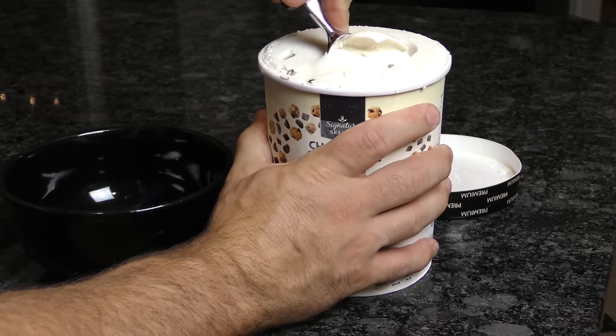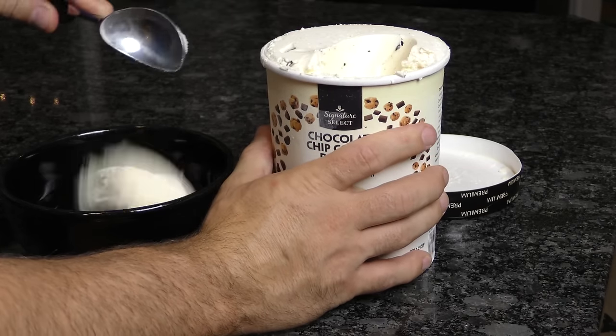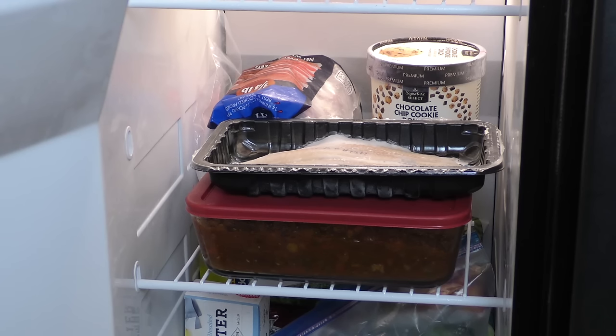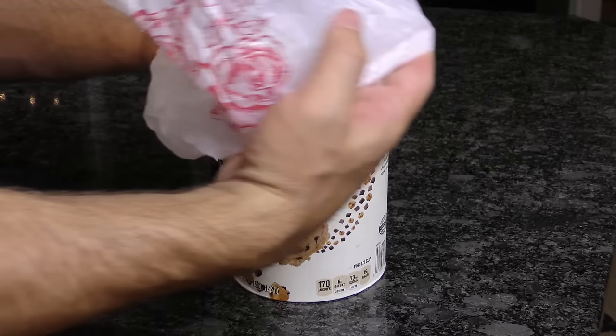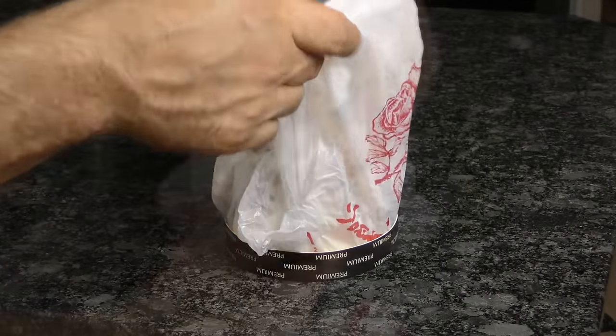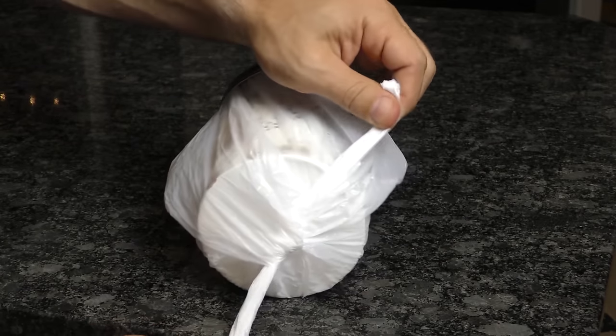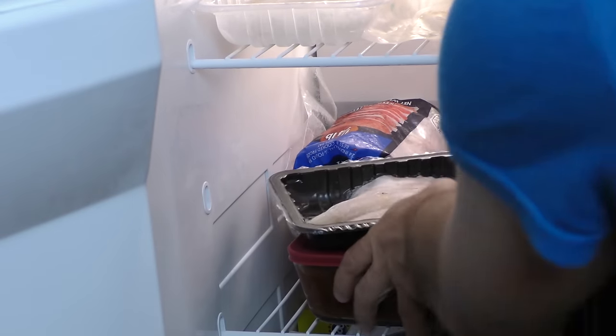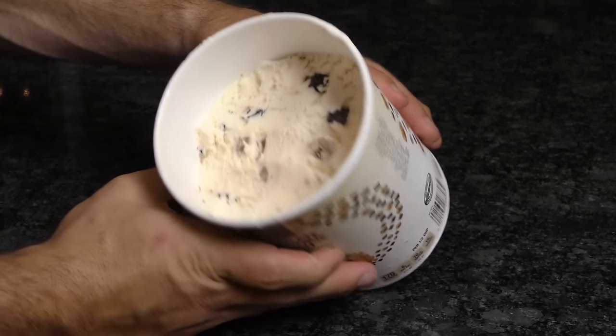Ice cream is full of fat, and even when frozen, fat has a way of absorbing flavors from the air around it — including those in your freezer. To keep your ice cream from taking on the odor of that fish or last week's chili, wrap a plastic bag between your ice cream and the lid, then tie it off at the bottom. The plastic prevents the surface of the ice cream from drying out and crystallizing once opened, so it never gets that leathery layer on top. Science!